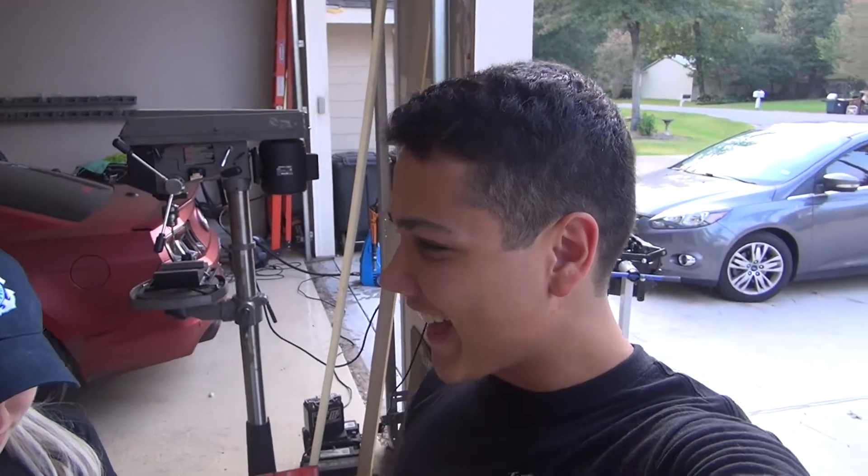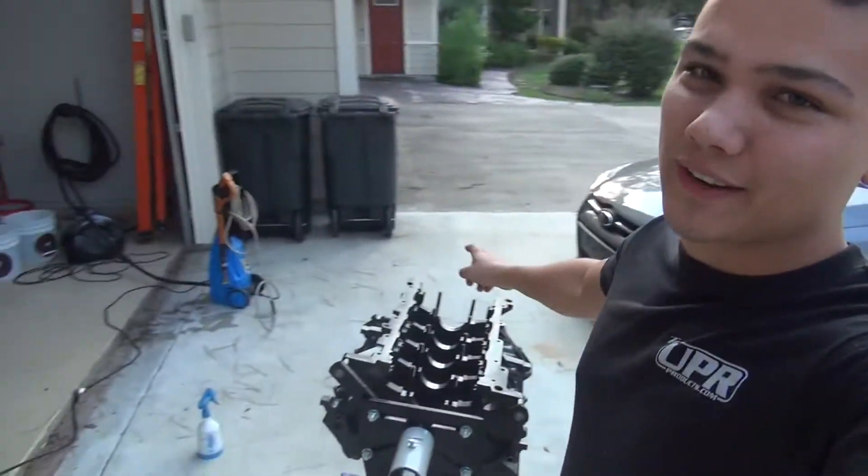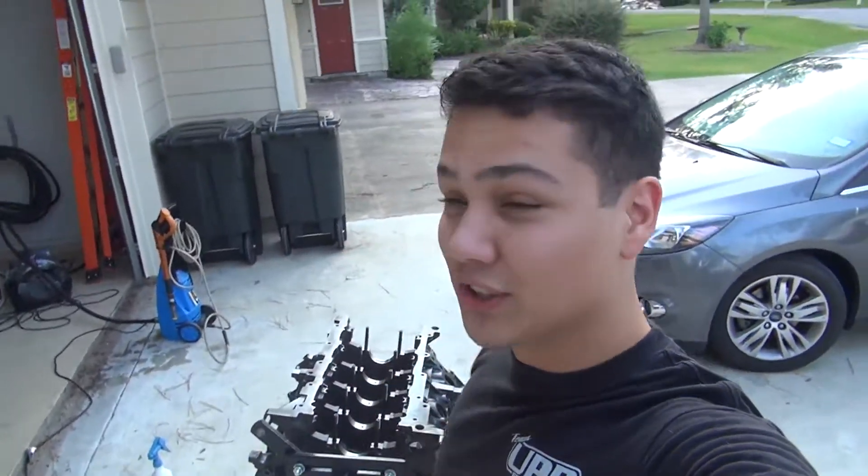So what's up? I'm back with Sabrina. Today I'm going to go ahead and start on the lightning assembly. You can see here we have the block and it's been machined and everything. So I'm going to go ahead and do the first step and start cleaning it.